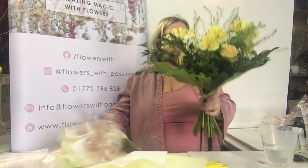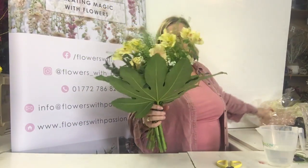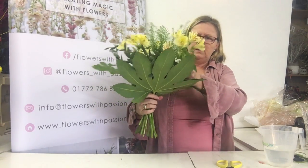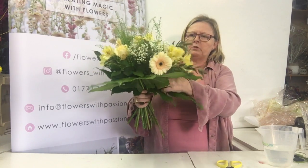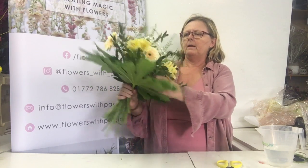If you leave it too long in the box, what happens is there's no air that gets to the stems and it can go a bit manky. Also, some flowers grow quicker than others — so these alstroemerias have grown and I prefer them to be back where they should be. So I'm just going to push those in a little bit, like so. It's still a beautiful bouquet.